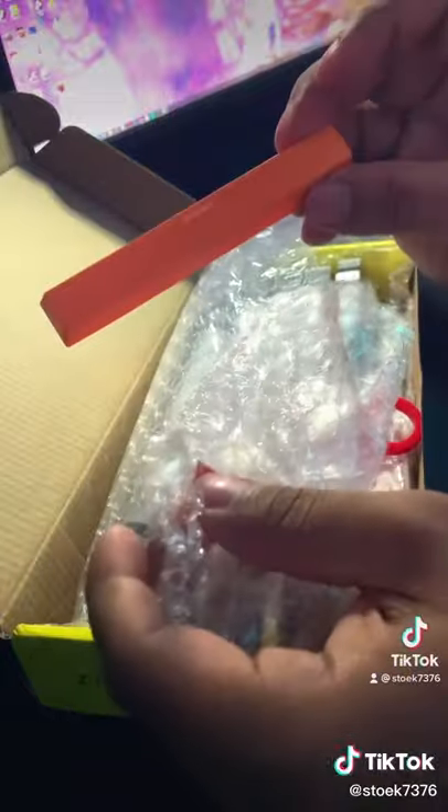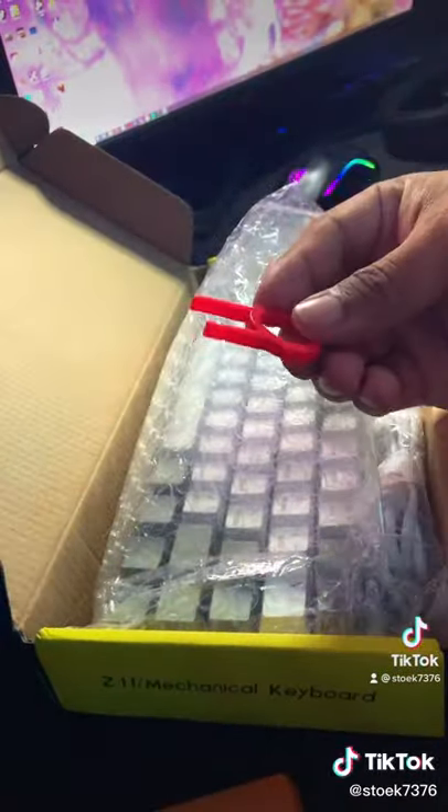You guys would not believe the price of the 60% keyboard. I was tired of having a full 100% keyboard, and I wanted to get a smaller one.